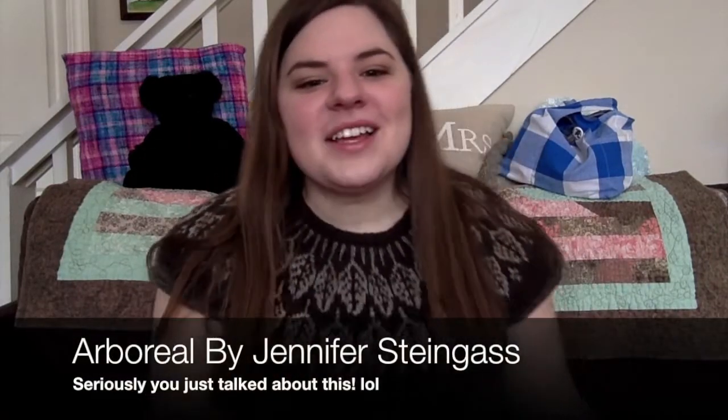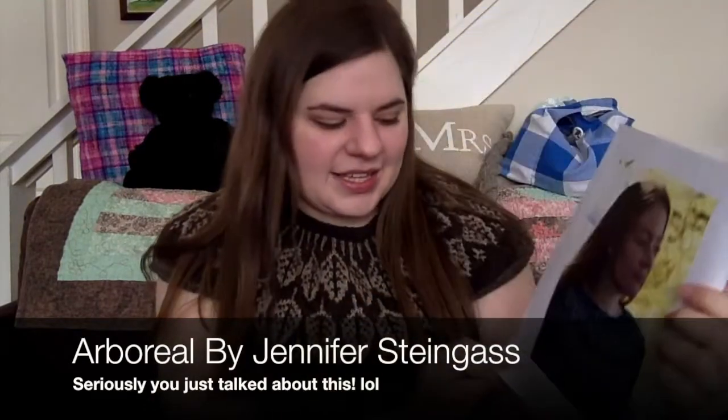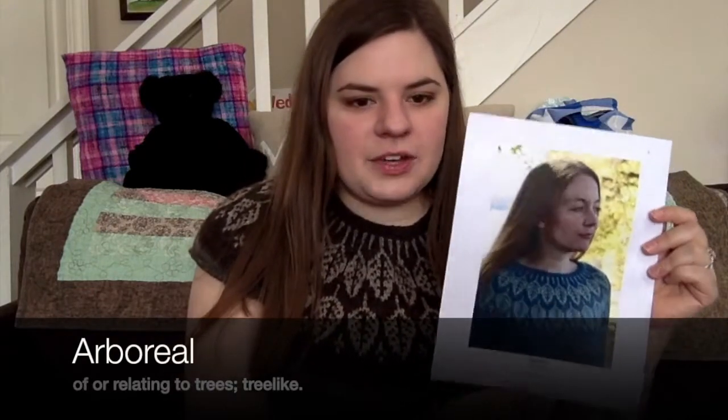So this is the Arboreal and it is a really beautiful leaf pattern. This hasn't been blocked or anything, so this will look even better when I wet block or steam it. The colorwork will even out even more, and I really think this is some of my best colorwork. Arboreal means something to do with forest — I'll put on screen what the name means.